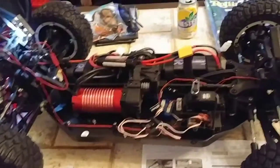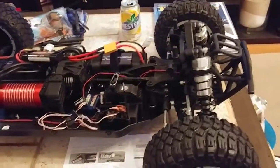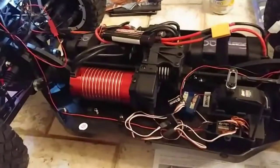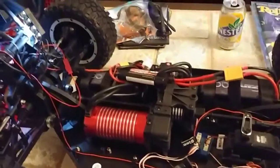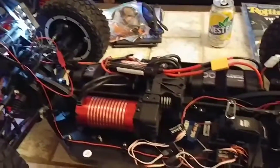Hello YouTubers, just back here with the Losi DB Alexi I just picked up, installing some lights that I owned previously.